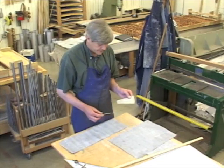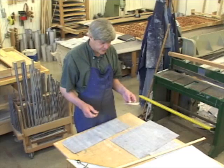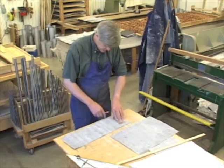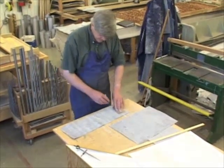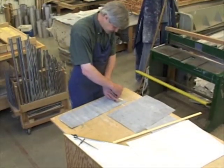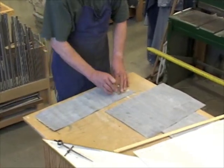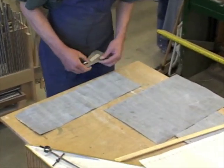I have the number 29 on there because the pipe will be 29 millimeters in diameter. I have these templates made that get used for each organ, for many pipes. I'm just going to cut the feet out of this piece here, tracing the template's shape.